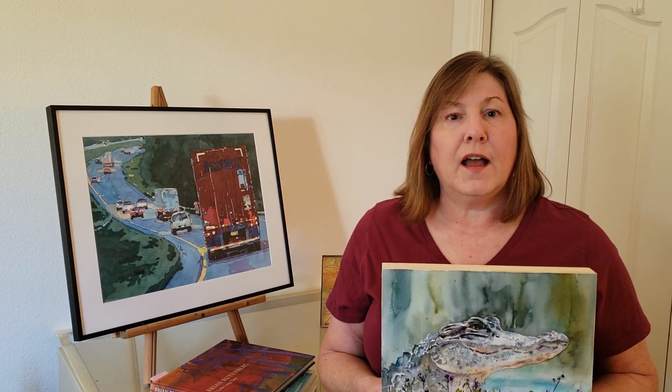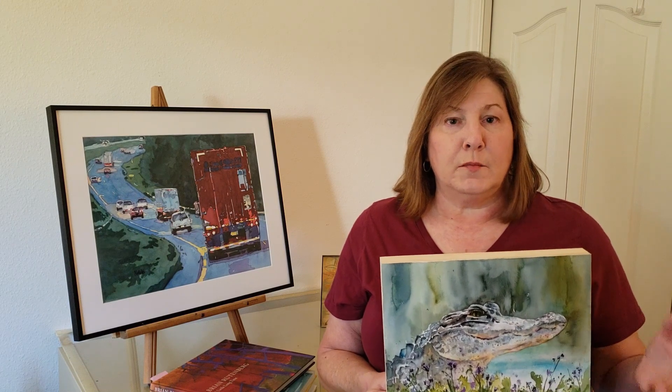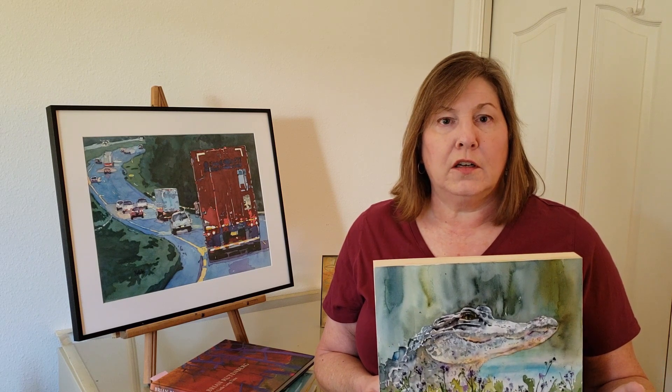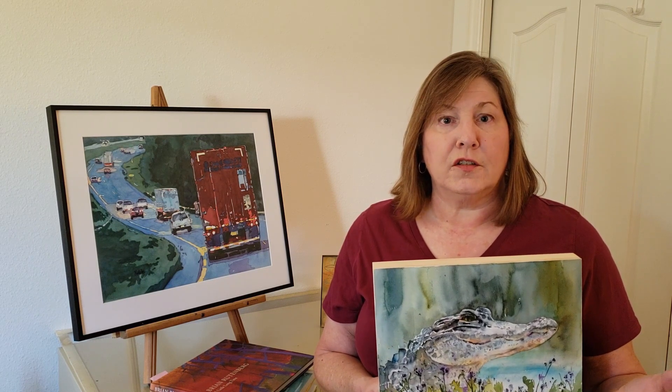In addition, I will be going over the whole process of applying to a juried show, starting with demystifying the prospectus, different ideas for documenting your artwork, and answering other questions that you may have.